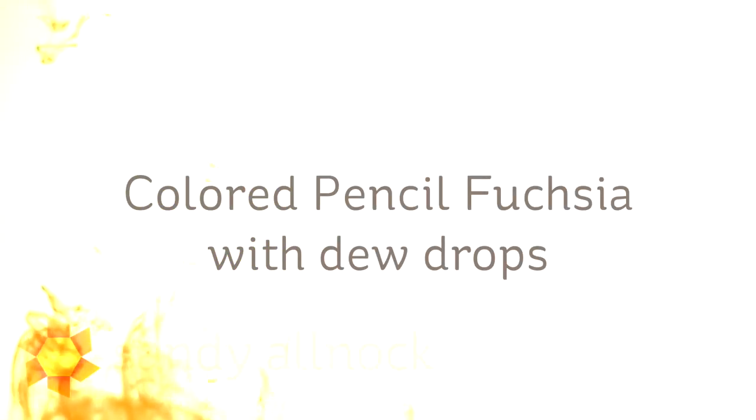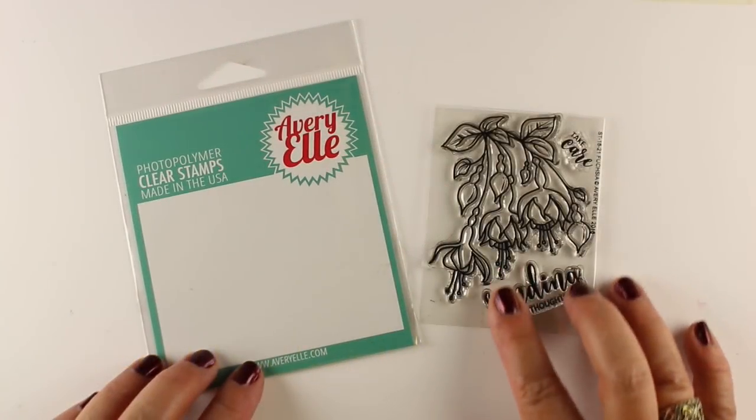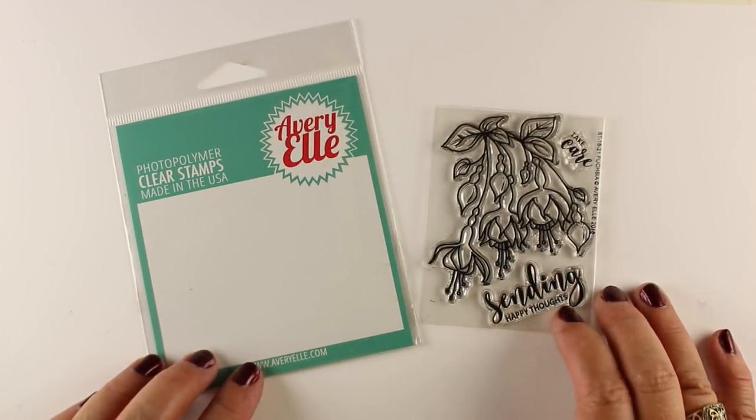Hi there, I'm Sandi Alnach, artist and paper crafter here on YouTube. I'm going to make a colored pencil fuchsia with dew drops on it that are not on the stamp set — I'm going to add them myself — doing a little no-line coloring using the Avery Elle fuchsia stamp set.